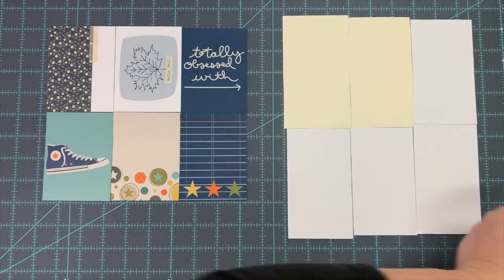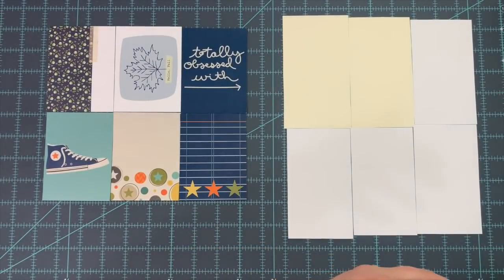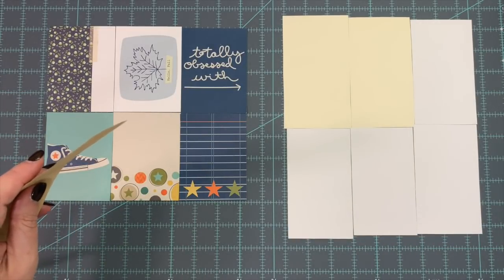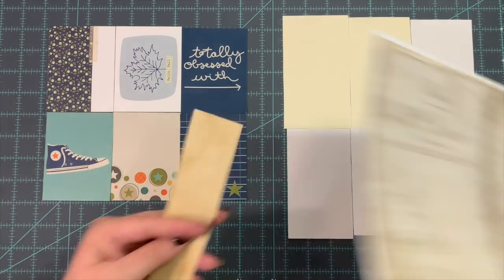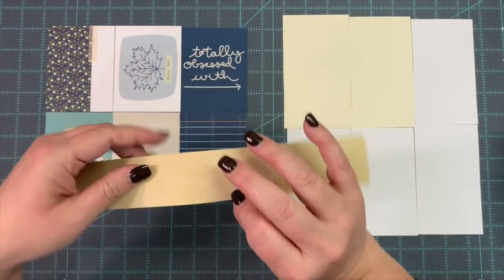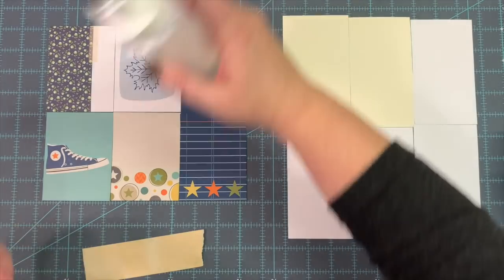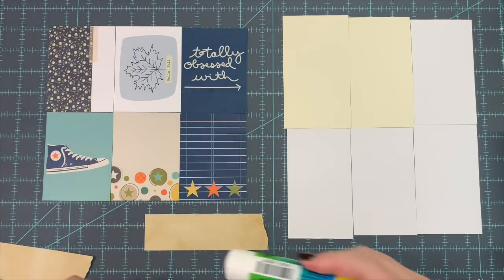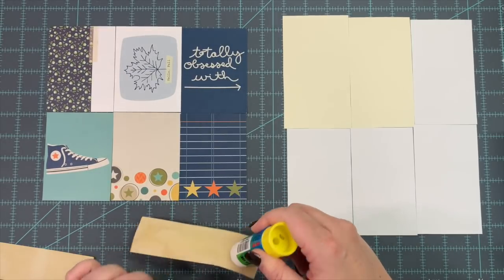I have some printables over here, and I'll also be using things from my huge scrap bowl — so it's not just going to be digital papers. Here is a piece of tea-dyed paper, and I am going to use a glue stick for the first piece so maybe we won't get too much going through on the other side.